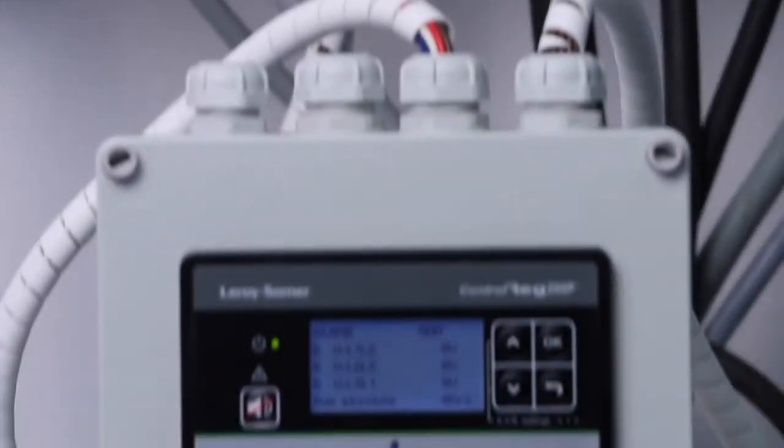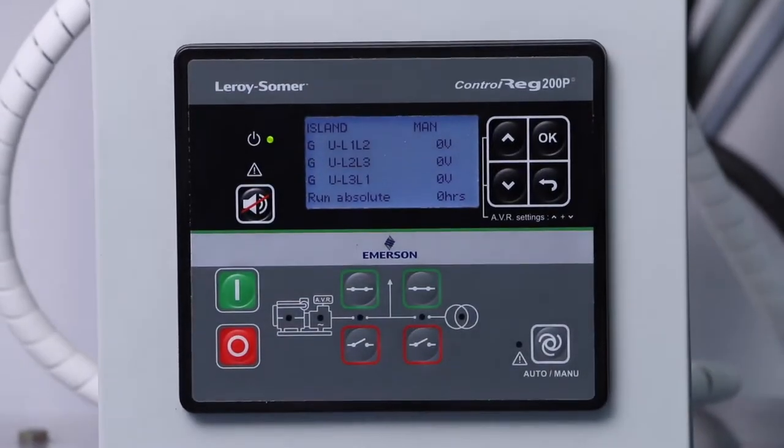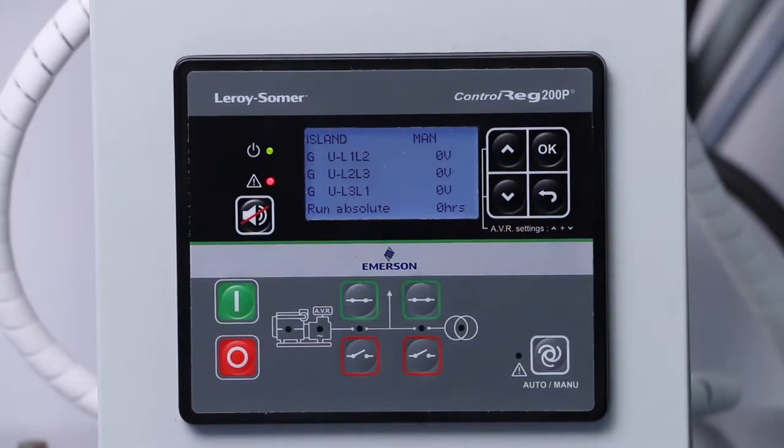For this video, we will focus on the ControlRig 200P version with the AutoMains Failure capability. On the ControlRig HMI, human machine interface, we can see the command buttons, the status LEDs, and the wide LCD display.